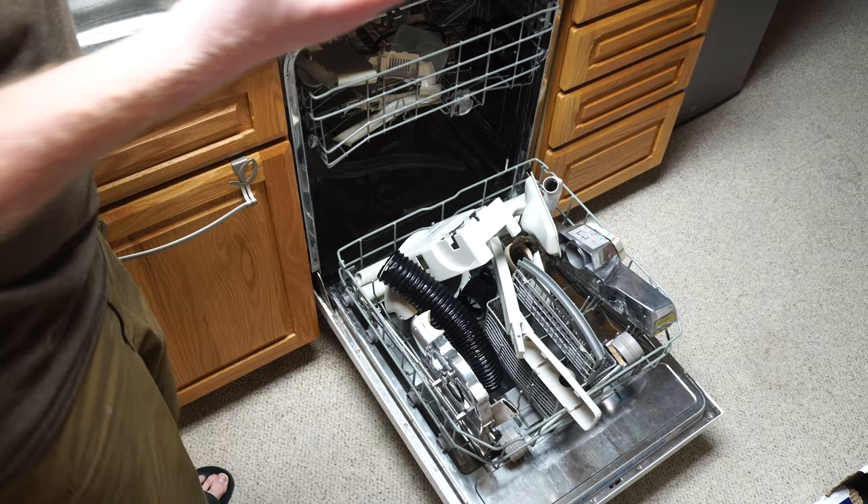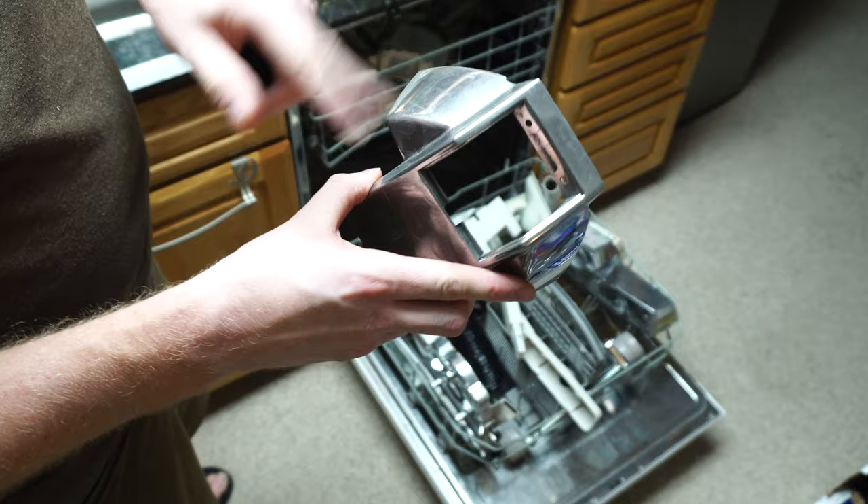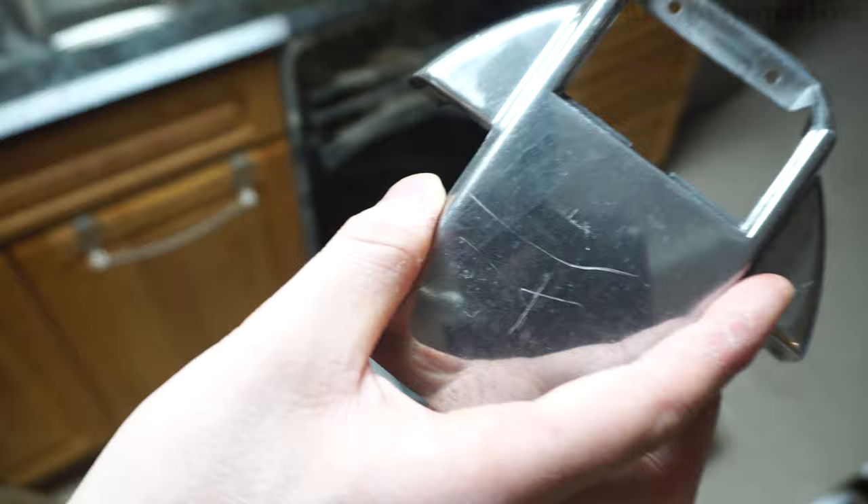That duct tape is still kind of on there but it'll pull off real easy. I might do that before it gets dry. We're going to have to buff all this with the grinder and that's going to take me hours to do, but I think it will be worth it. I can see the camera a little bit there - can your vacuum do this? How about this?